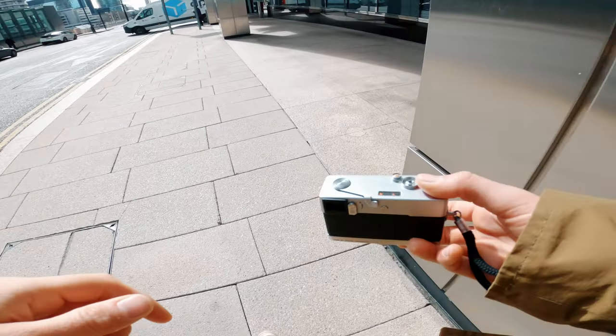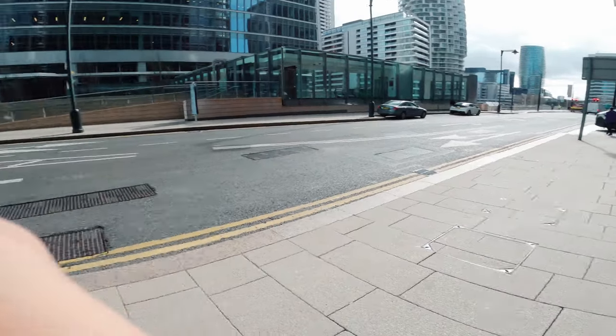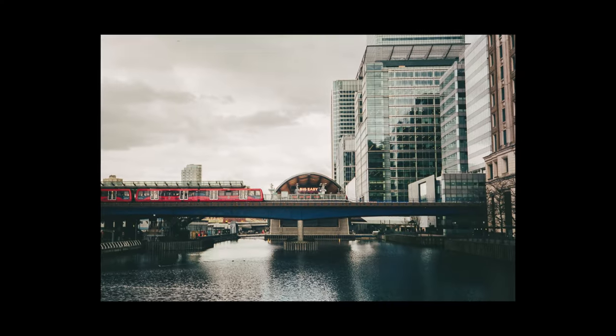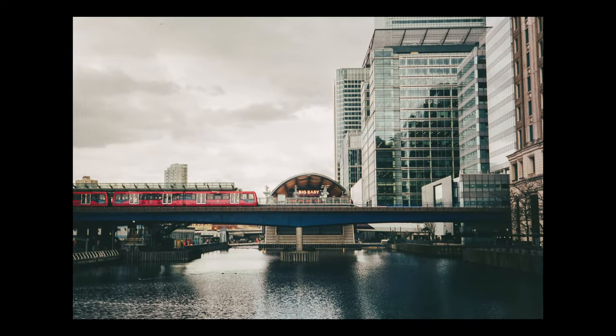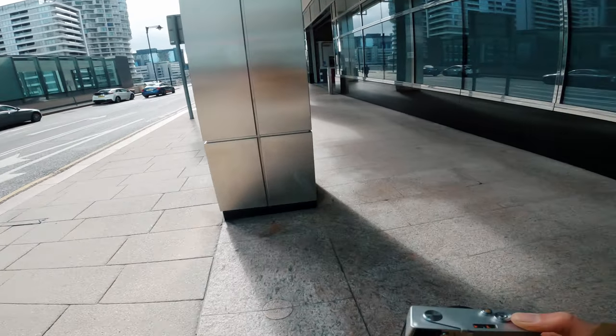Hello everybody, today I'm in London, and to be more precise I'm in Canary Wharf, which is a very business-oriented area. There are lots of skyscrapers, lots of glass and structures — it's very nice.